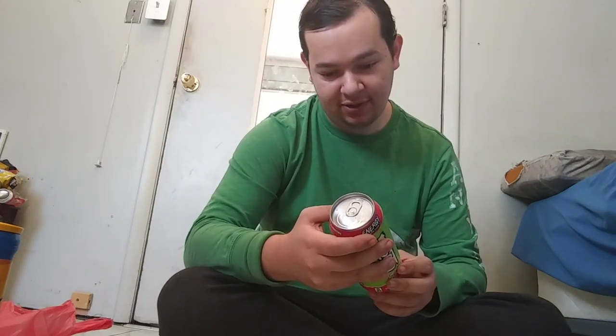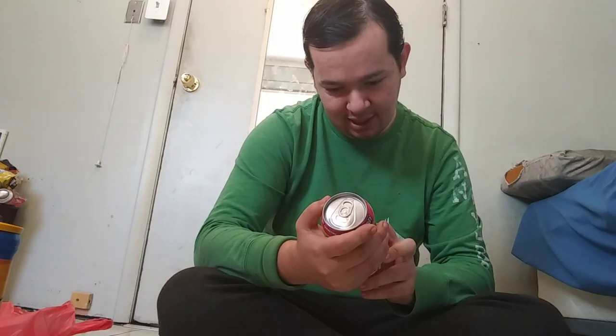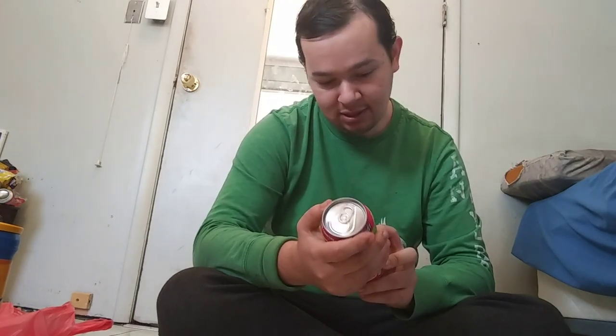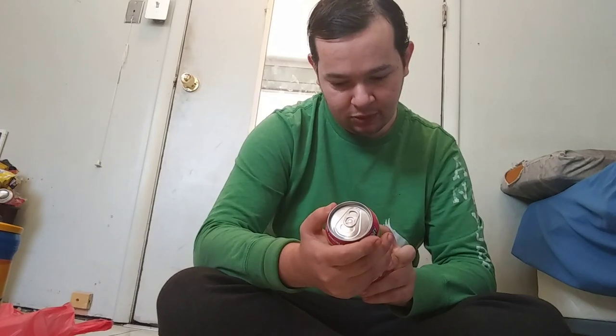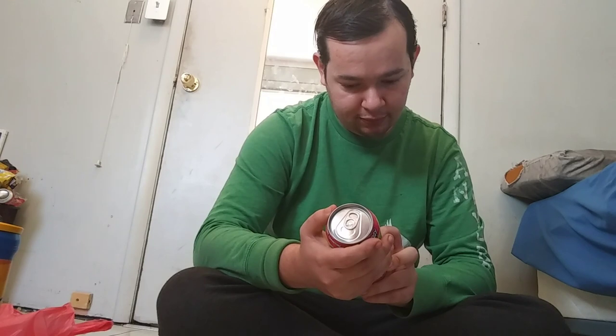GHOST is a vegan-friendly, gluten-free, soy-free, and sugar-free energy drink with all your essential B and B12 vitamins and all that stuff. It has L-Citrulline, L-Taurate, Taurine, Natural Caffeine — which is a longer-lasting caffeine — Alpha-GPC, and Neurofactor Coffee, or Coffea Arabica fruit extract.